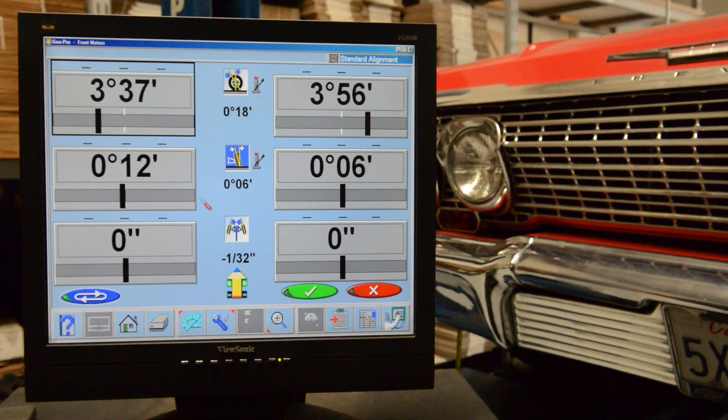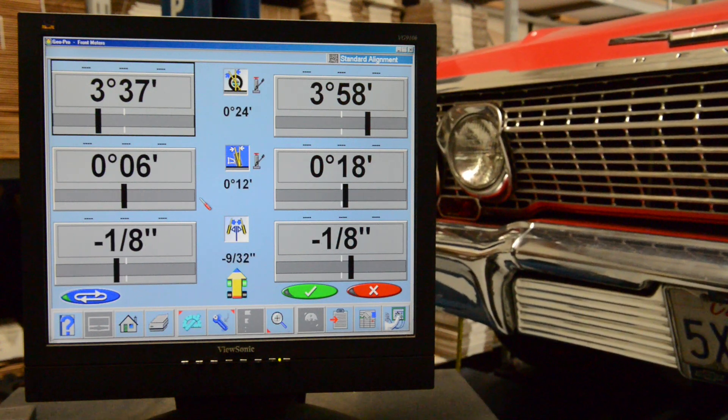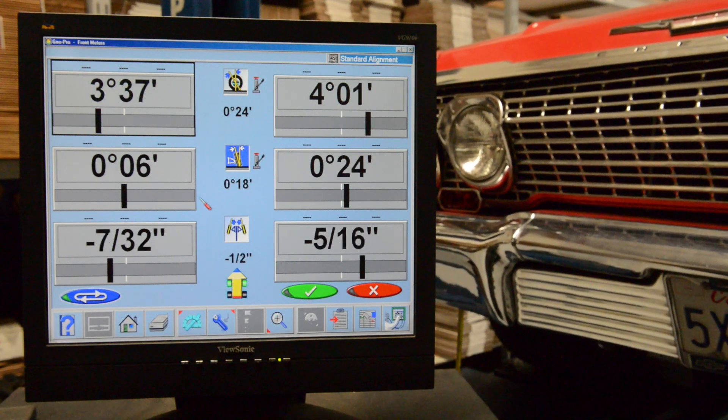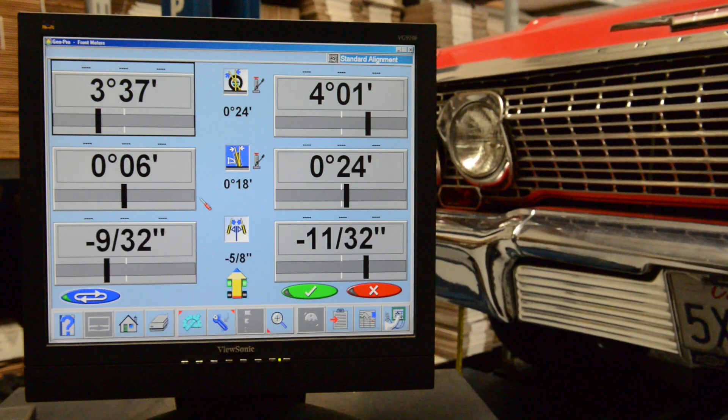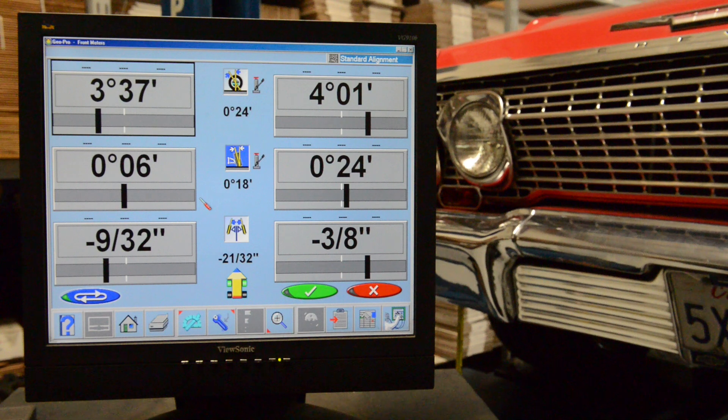Let's go up one inch. We've got 5'30" on one side and 7'30" on the other, and we're going to toe out, which means the tires are pointing outward from the centerline of the vehicle. Let's go up another inch. Now we have a total of 21'30" going to toe out, so as you can see it's constantly going to toe out as the vehicle goes up.